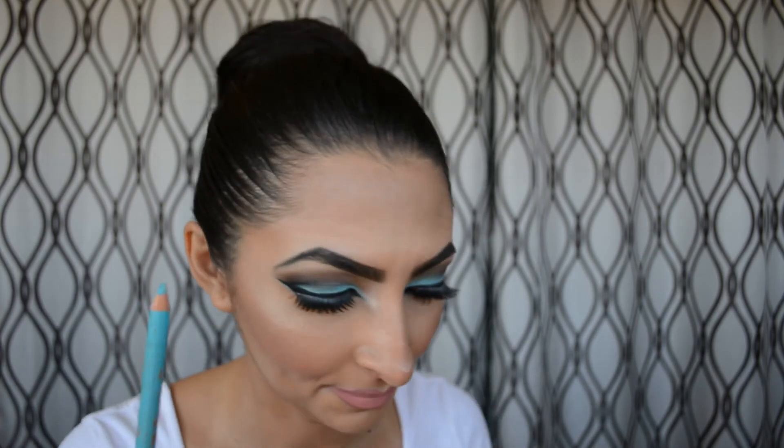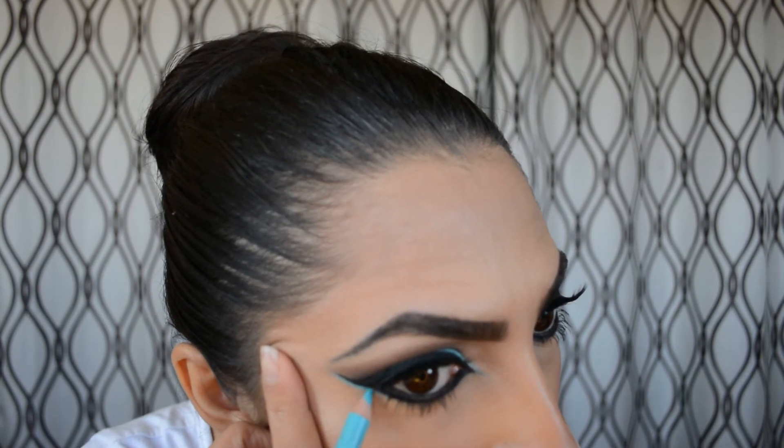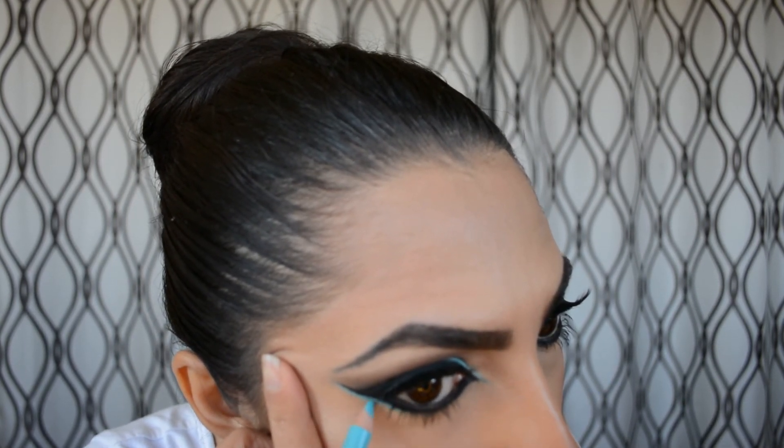I'm just going around making sure everything looks nice and filled in. For blush I'm using a Chanel blush in a very soft pink. For highlight, I'm using Becca Opal — it's an oldie but a goodie. I love it. I'm applying it to the highest points of my face: top of my cheeks, my nose, and a little on my cupid's bow.